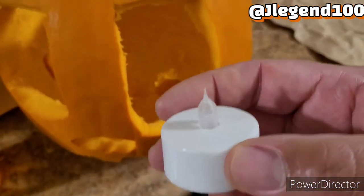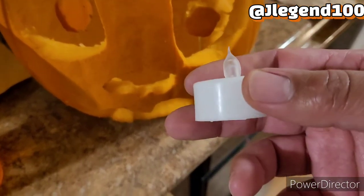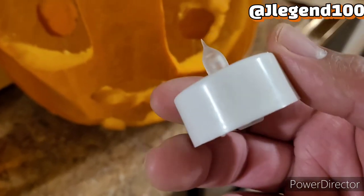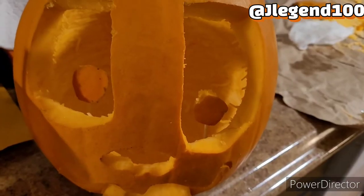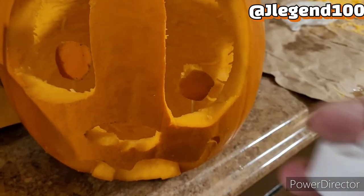Now all we've got to do is insert the T-lights. Be careful when you put them in that you don't knock over the eyes. These are LED lights. Put the battery in there — you'll find these cheap also. I tried to clean it up — it is what it is. Time for the lights.